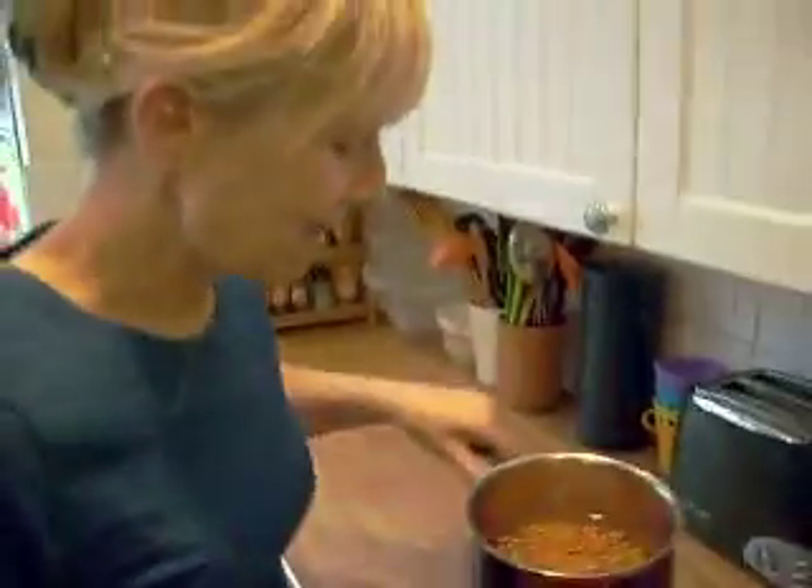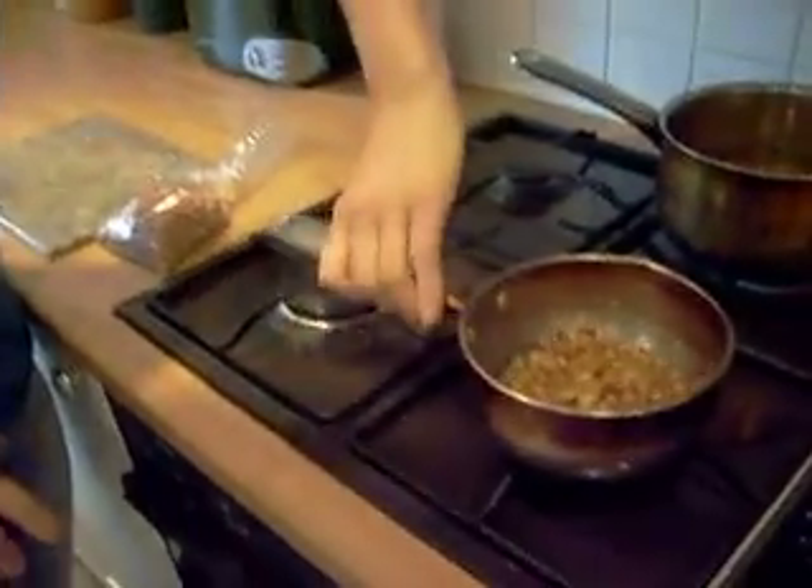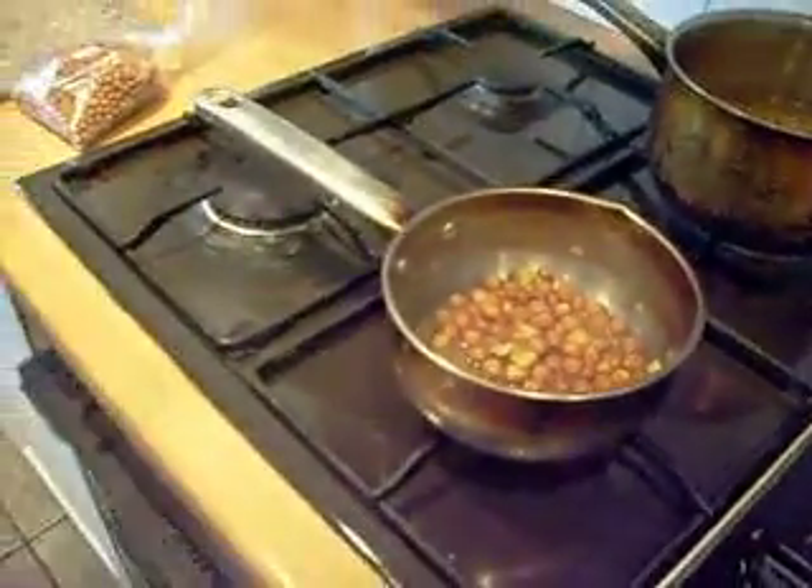Then the day after, you can cook them like ordinary peas — fill it up with water, bring to the boil and then simmer them about 20-25 minutes, maybe more, until they're soft like that.